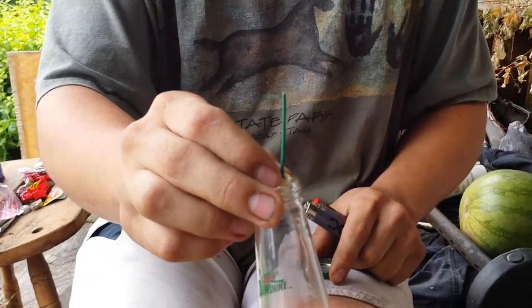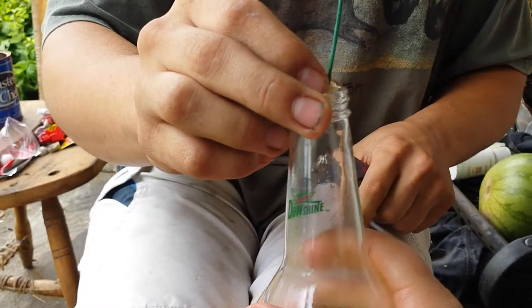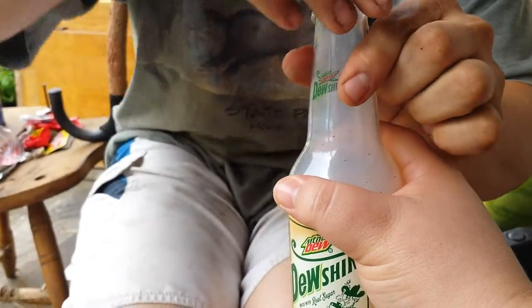I'm Michael and we're going to put a smoke bomb in this little glass bottle here and see what it looks like. Alright, go ahead. Cap it.